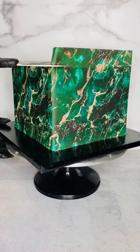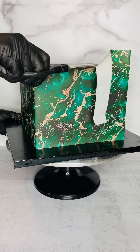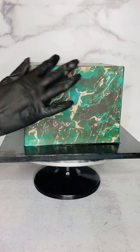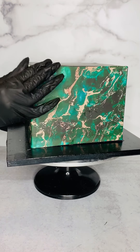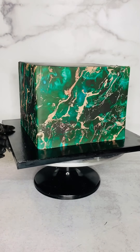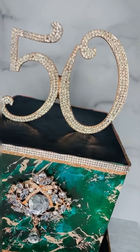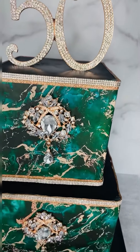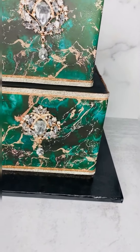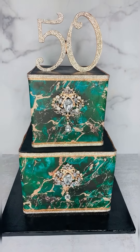I just grabbed some scissors and cut the excess away. So I have it nice — marble emerald green and rose gold — and it almost looks painted on. I hope that tip was very helpful!